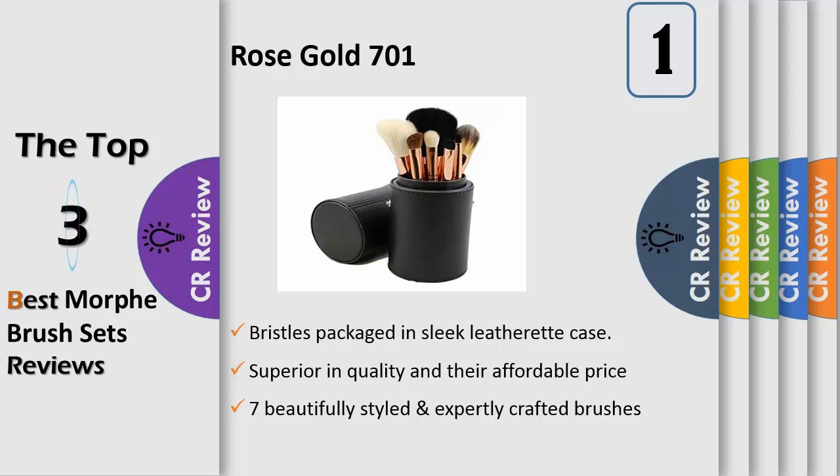The Master Makeup Brush Set has a variety of brushes for almost any type of makeup and applications, such as creams, powders, foundation, concealers, and liquids.